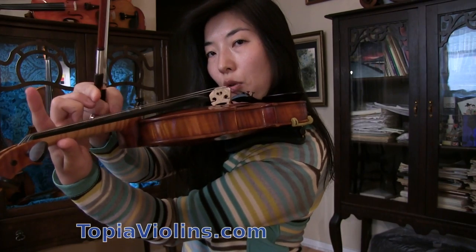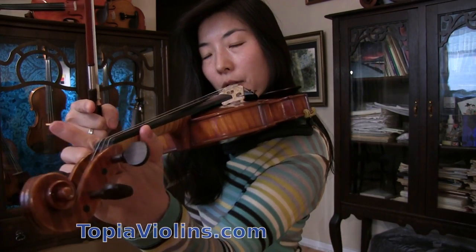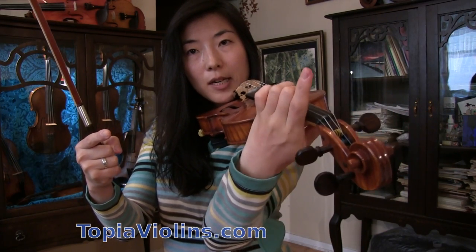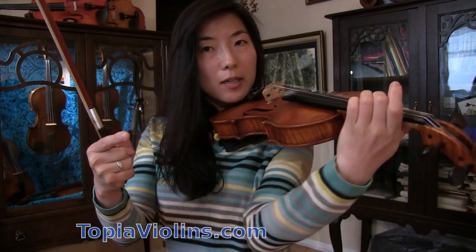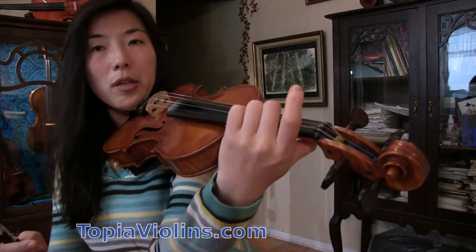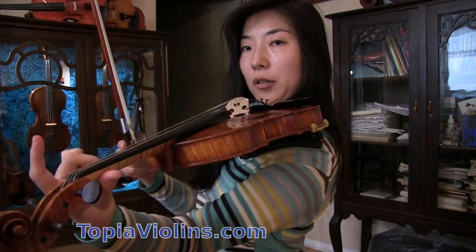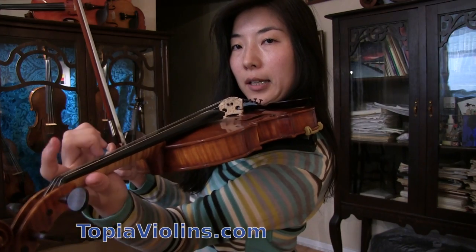Then you would rotate your hand away from you like this. Just plucking alone is not enough — almost like this. So much so that sometimes the hand gets a little lower, right below the fingerboard, like that.